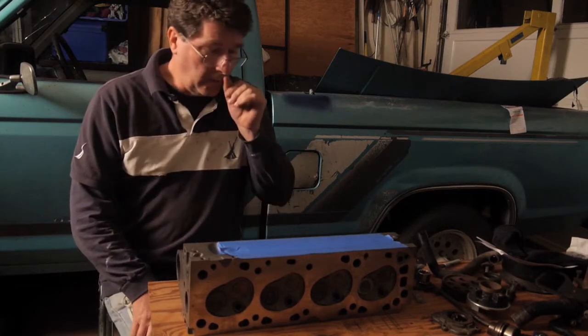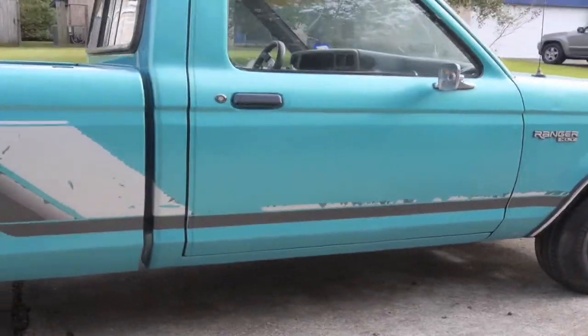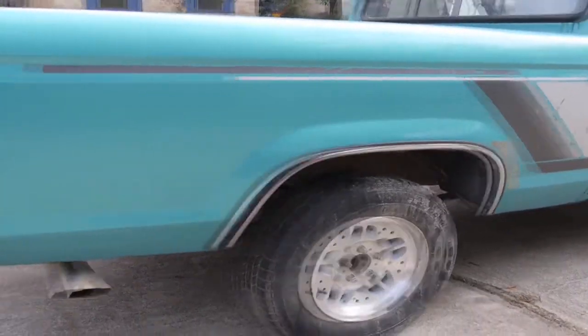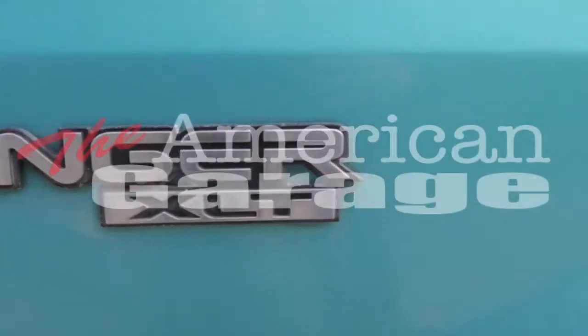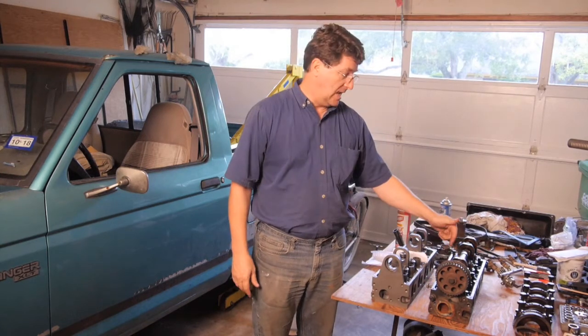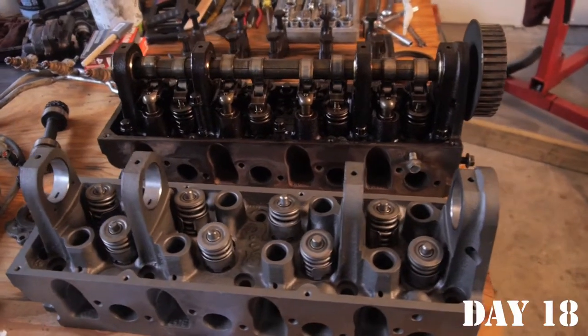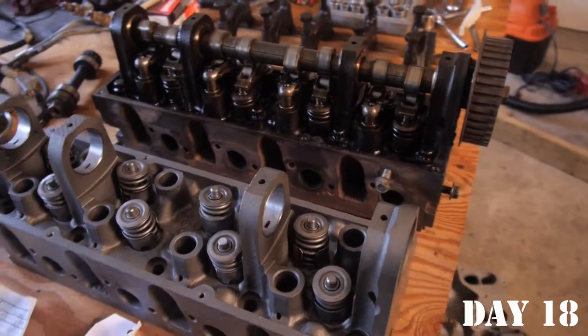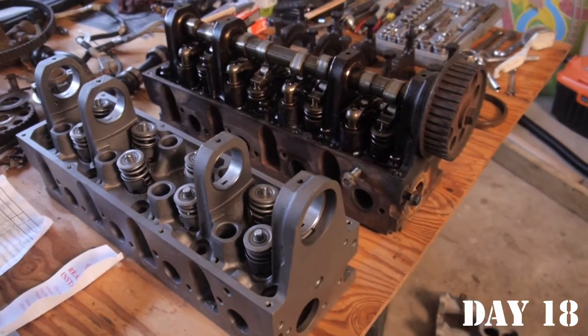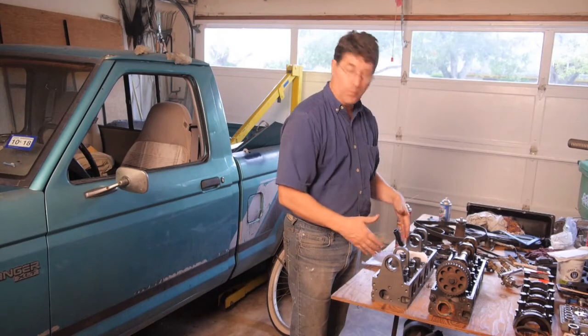We took our head back from the machine shop because it had cracks in it between the valves, so the head is no good. I found another one that's been remanufactured and it's just missing the camshaft and the followers. So we'll take those off the old one and put them on here.